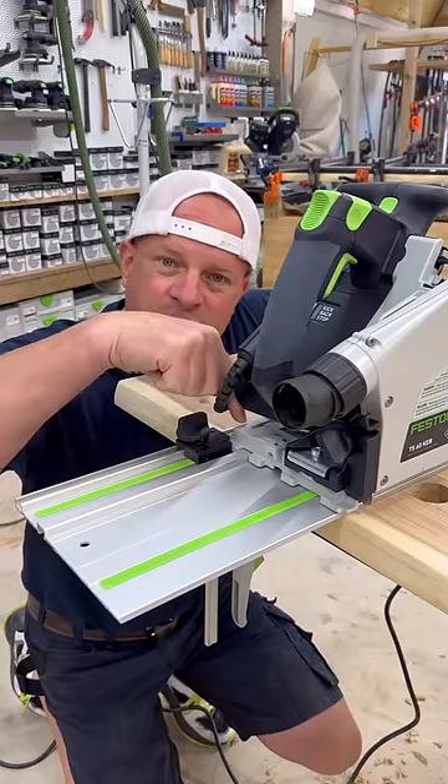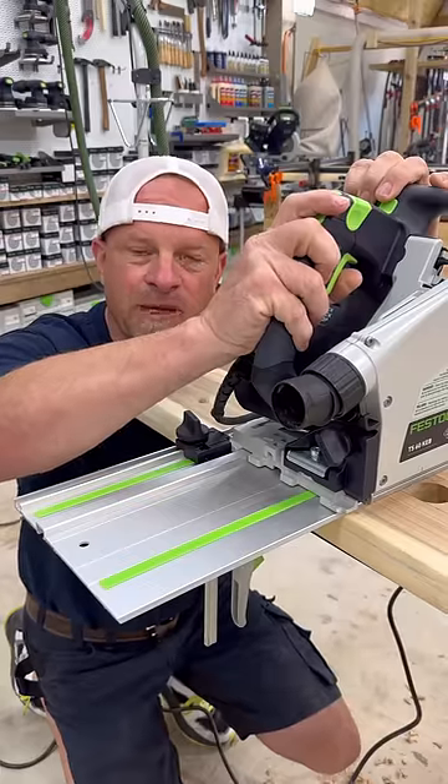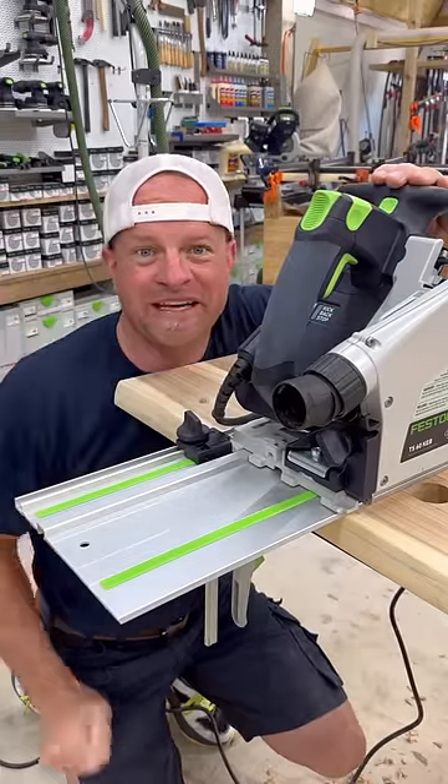It fits just over the back side of the saw, and I can tighten it down. Then when I go to plunge my saw down, this holds the back of the saw from kicking up, preventing kickback.